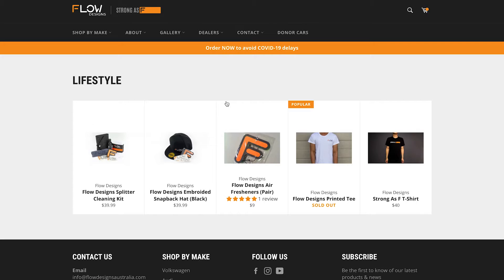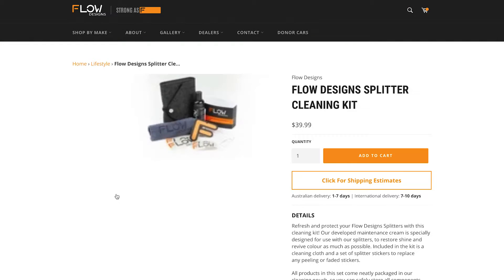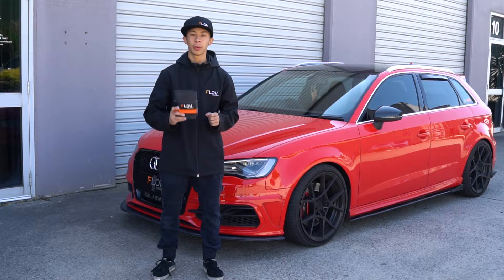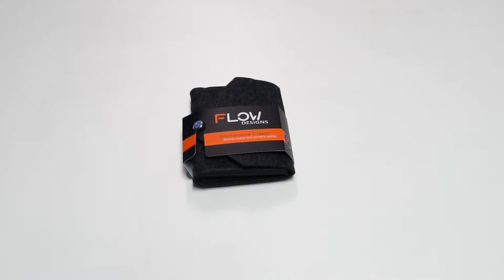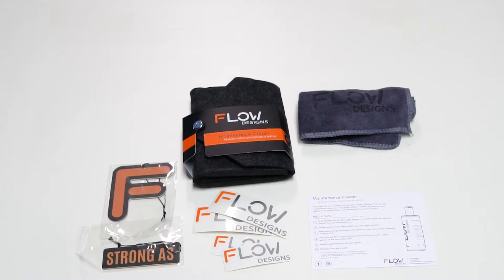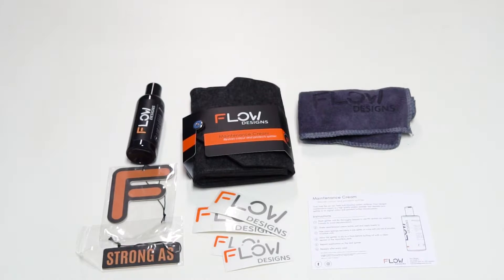First things first, you want to hop onto our Flow Designs website and purchase yourself one of these Flow Designs cleaning kits. In this cleaning kit you're going to get a carry pouch, a set of stickers, a Flow Designs air freshener, instructions, a special Flow Designs microfiber towel, and of course our very own special Flow Designs secret sauce.